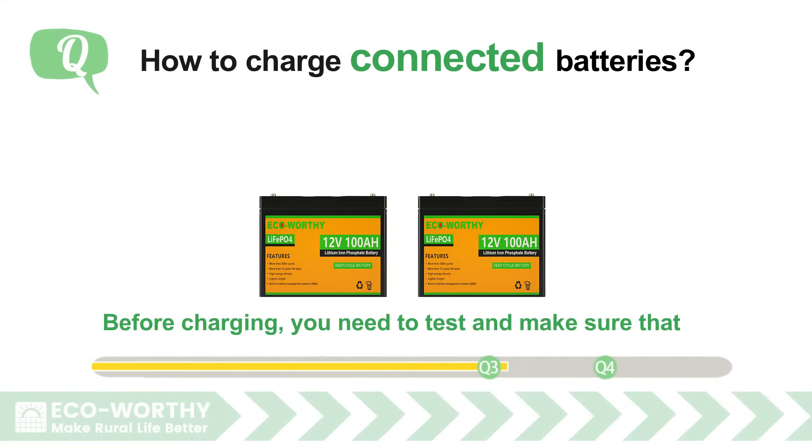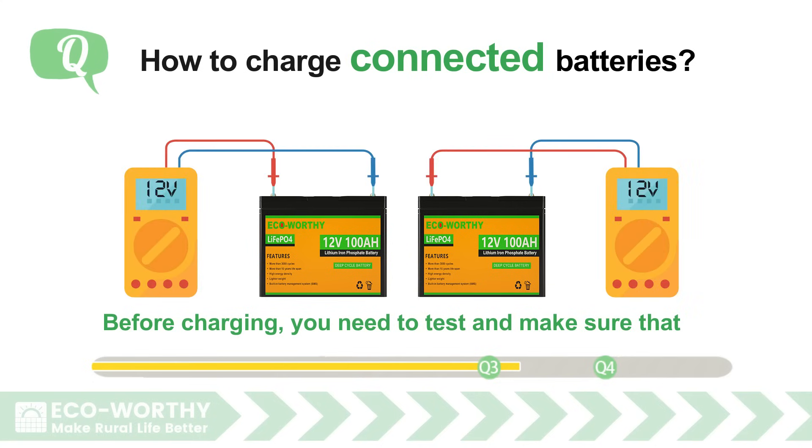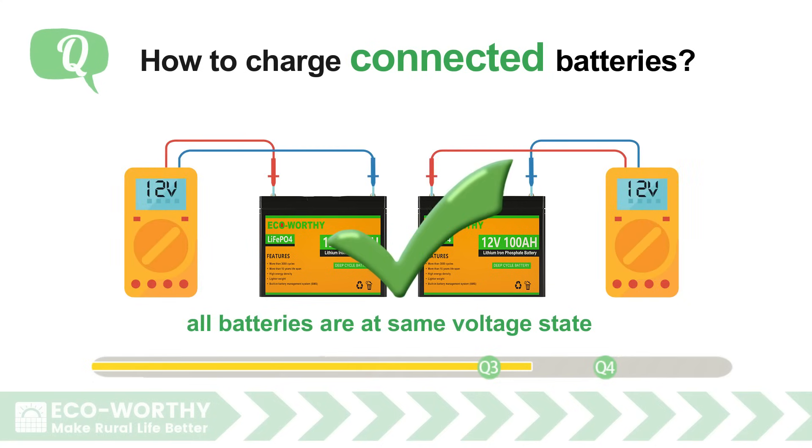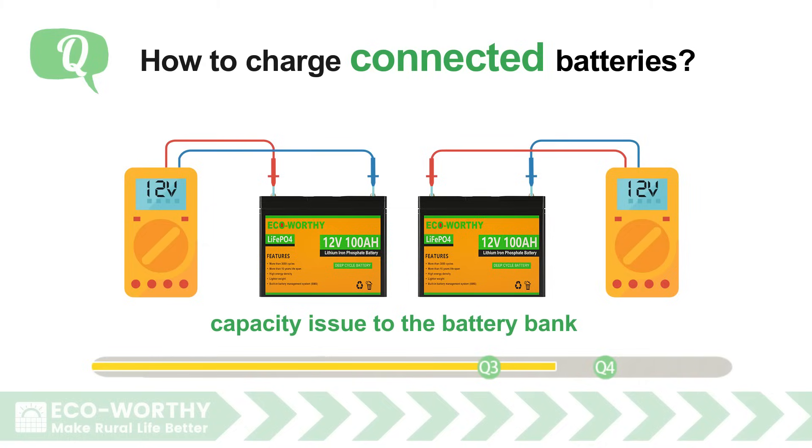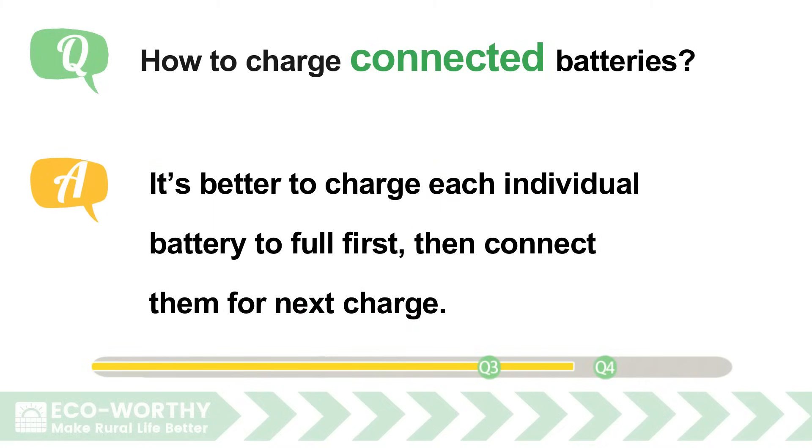How to charge connected batteries? Before charging, you need to test and make sure that all batteries are at the same voltage state. Different voltage statuses may cause insufficient capacity issues to the battery bank. It's better to charge each individual battery to full first, then connect them for the next charge.